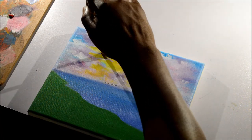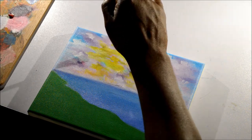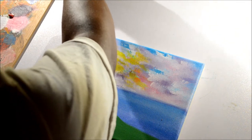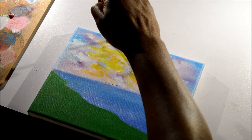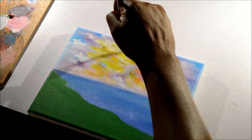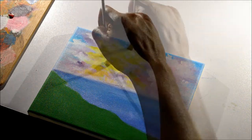Now I'm taking titanium white and adding highlights to the yellow paint I just applied. This will tone it down a bit and give it a sense of unity with the rest of the clouds.